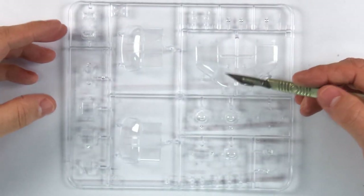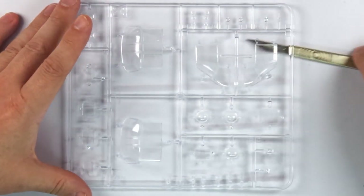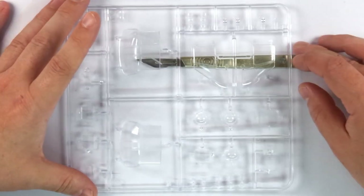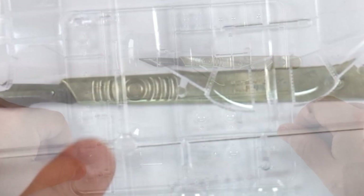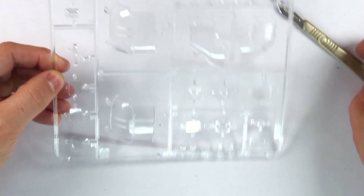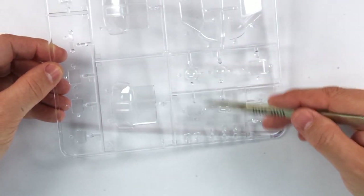Now I didn't mention the transparencies before, and that isn't because I forgot them, but they needed more of a close-up view to appreciate them properly. Putting my scalpel underneath, you can still read the engraved Swan Morton on the scalpel through the plastic. Basically, this is the clearest styrene I've ever seen, with plenty of options for the variants included.